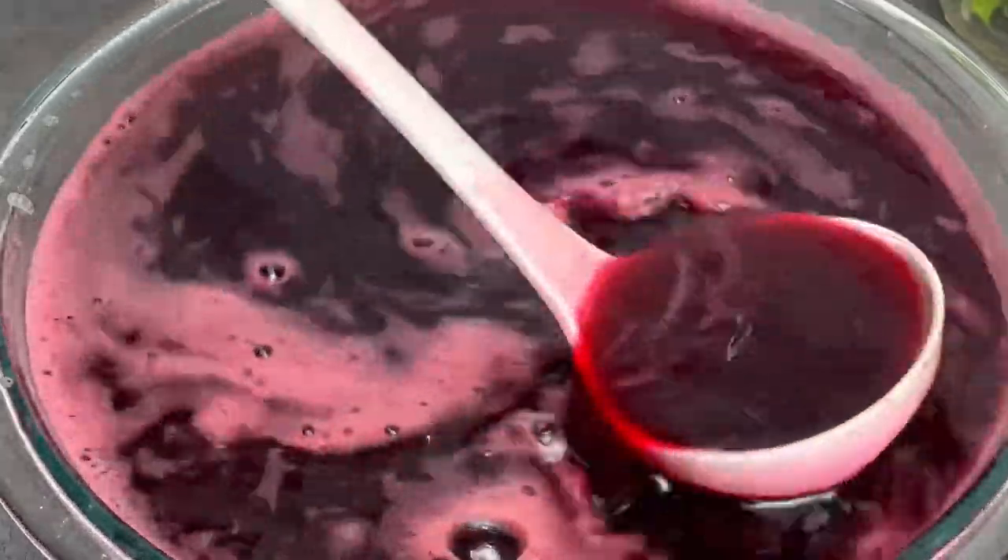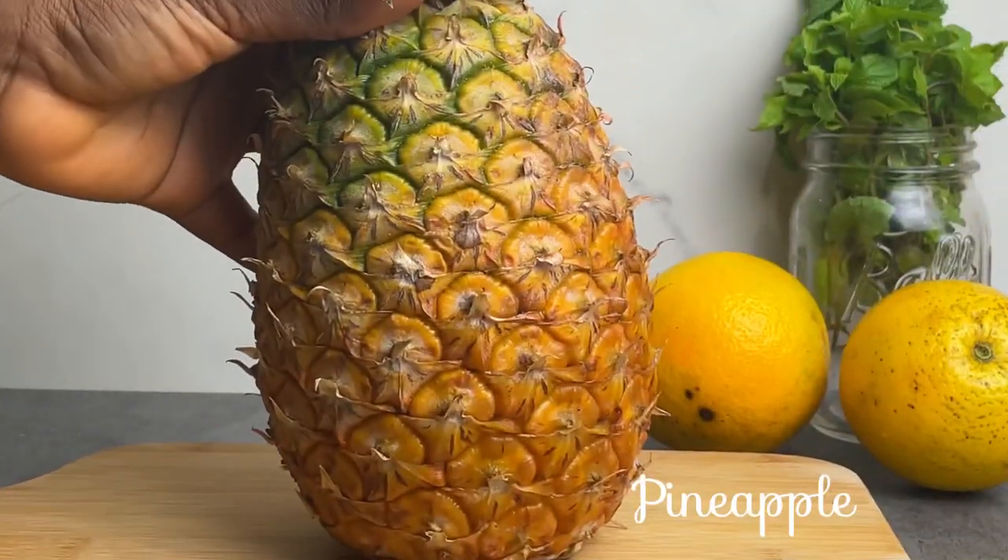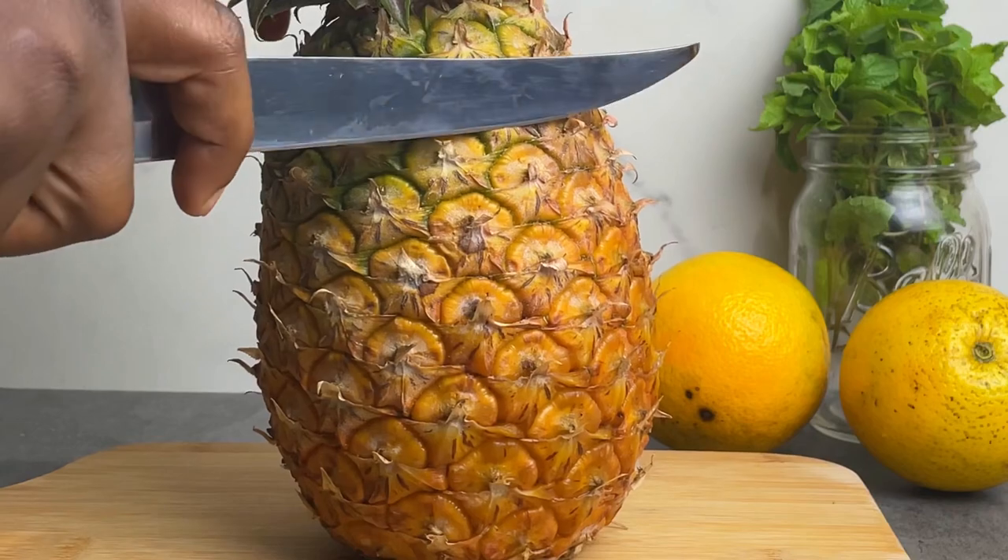Hey foodie, welcome to my YouTube channel. In this video, I'm going to be showing you how to make zobo at home. First, we're going to be prepping the ingredients, and the first ingredient that we're going to be using...